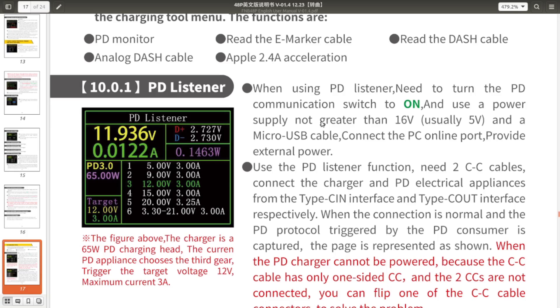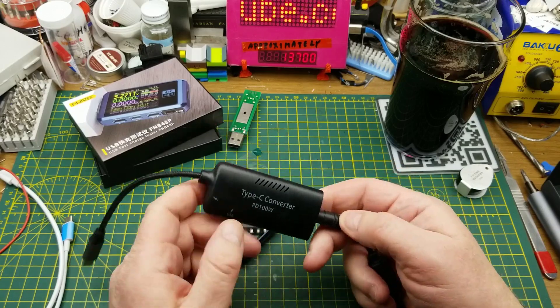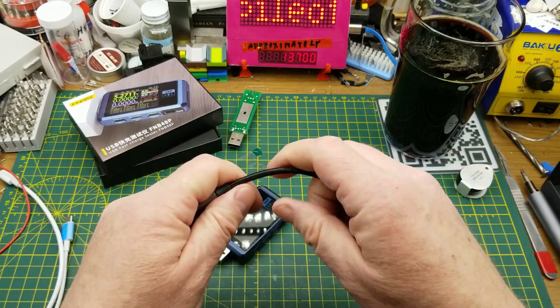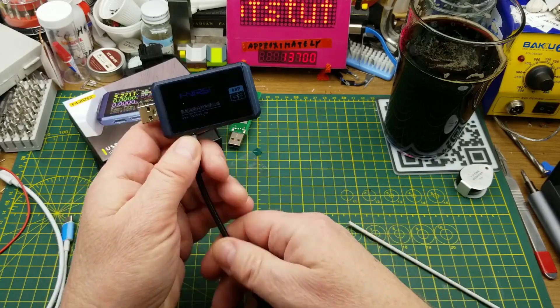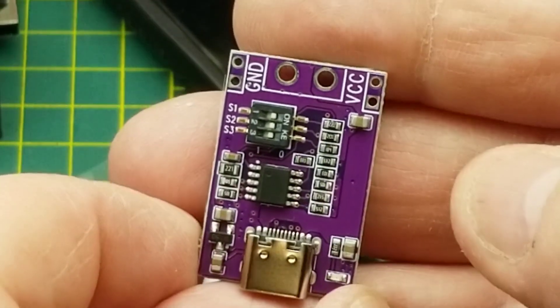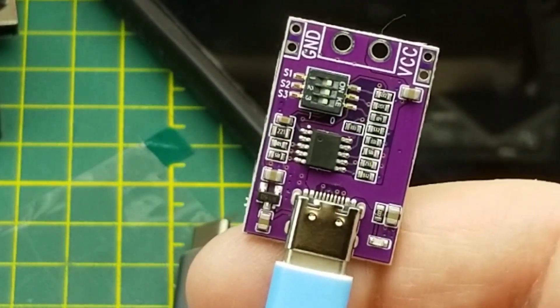There's the PD listener, which I haven't shown yet — basically it listens in between the load and the power supply to see what commands are going on between the two of them and shows you what's happening. I'll set that up in a second. You remember this Type-C power delivery converter from a mailbag a few weeks ago — I've got it connected to an old IBM laptop power supply. Now if I connect one of these little PD trigger boards from a recent mailbag, I should be able to command it to different voltages.